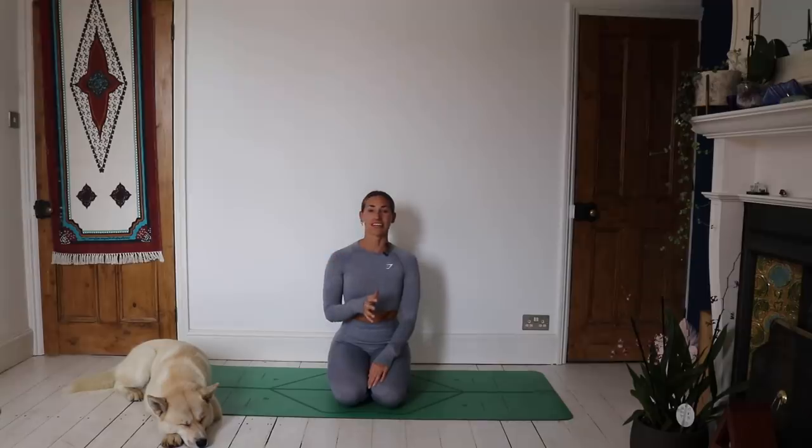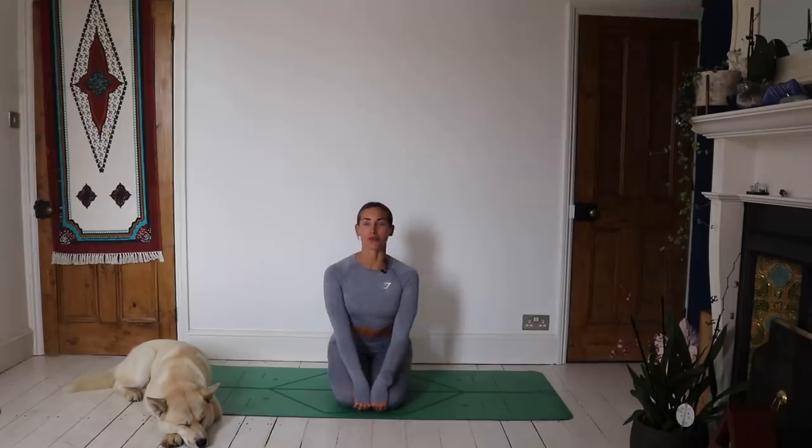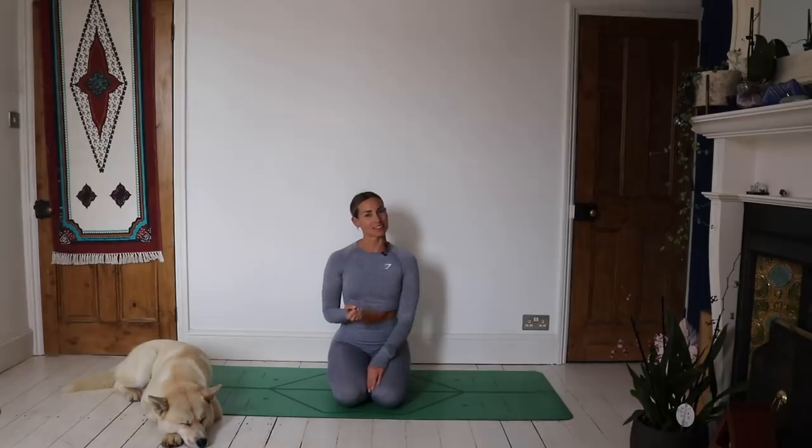I was in central London yesterday on Black Friday and it was just manic — I felt the stress levels in me rising. So I thought it would be a perfect time to film a little de-stress, especially with the Christmas season coming up. There's a lot going on — the stress of trying to wind down but possibly not being able to, feeling like there are numerous social events to attend. So yeah, time to chill out, have a little bit of time with yourself and practice some yoga.